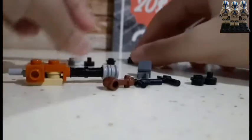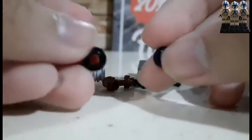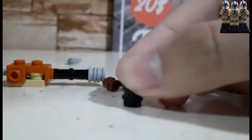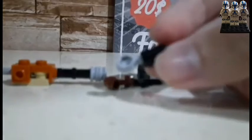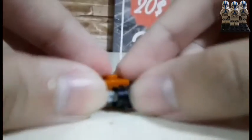We're not done yet. We're gonna need these two studs with a hole in them — two black studs. We're gonna attach them together, and then this piece again, attach them up above. And then we're gonna need this piece again and push them all the way in. Let me get the camera clear. That's how it should look like — it's attached under the minigun.